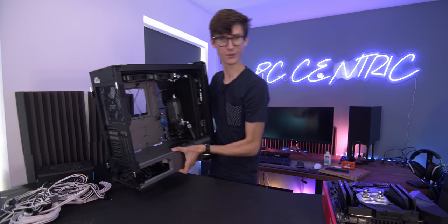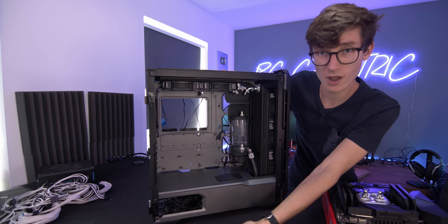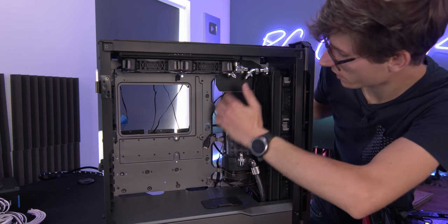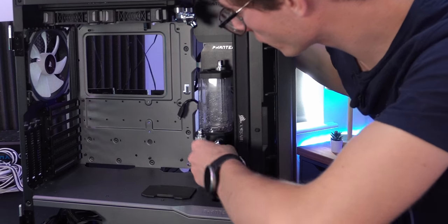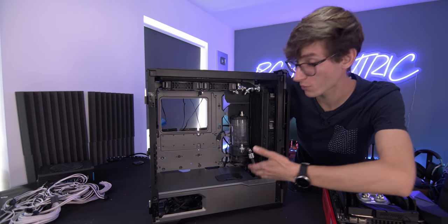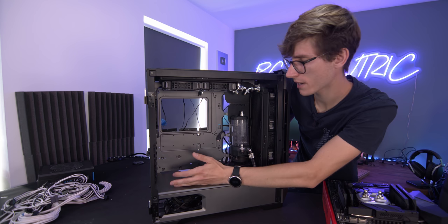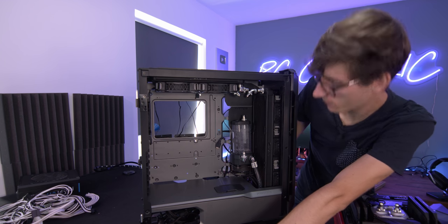And then we can build our loop. Let's have a look at this big case and explain how it's going to work. It's quite a big case — it fits all of the hardware in with room to spare, which is nice. We've got our pump-res combination mounted against the brackets at the back — it's not the most secure thing but it's absolutely fine. We do have a drain valve fitted, which is very useful especially if you're doing hard line. 240 millimeter radiator at the top, 360 at the front. We're not going to go for a vertical GPU mount as I'm going to be using all of these slots.